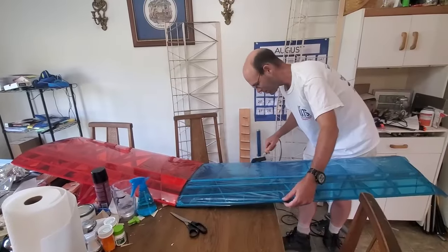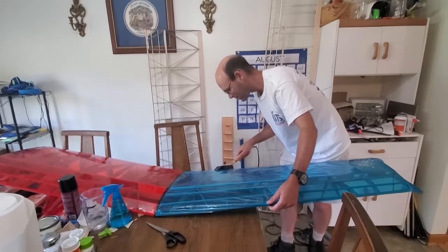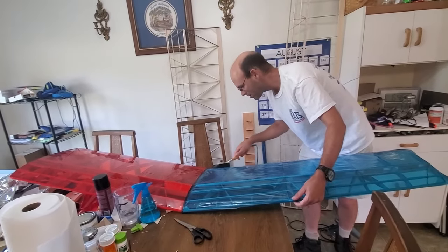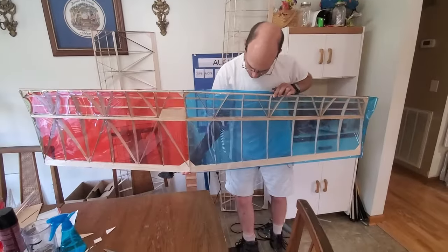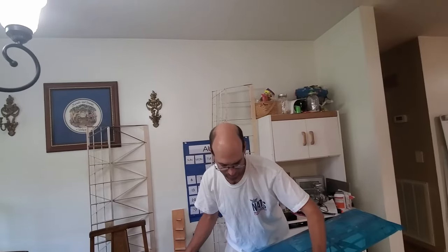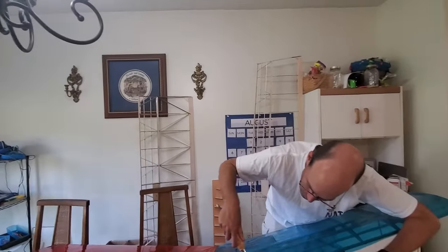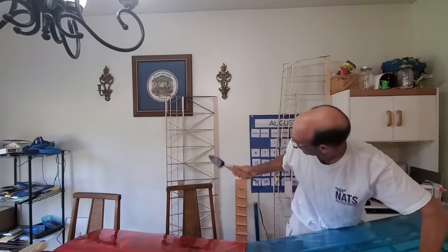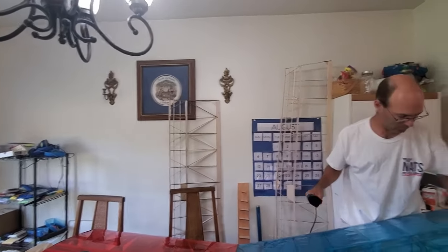This is one wingtip — it's covered. The bottom is clear, then one side's going to be red and one side's going to be blue. It's going to be the same for the other wingtip, and then the center section is going to be white, with probably clear on the bottom too.